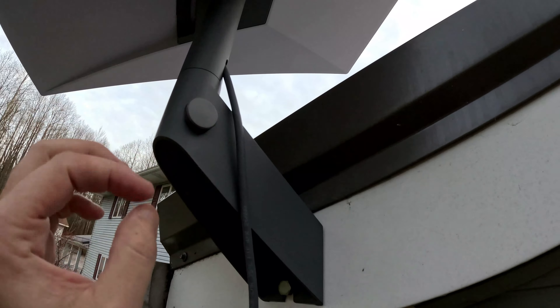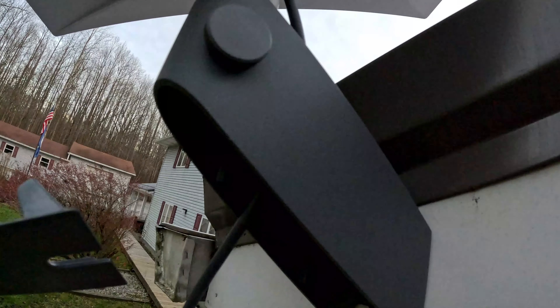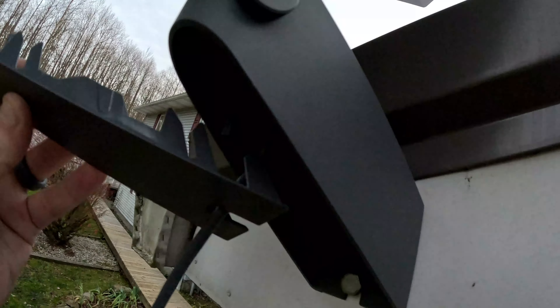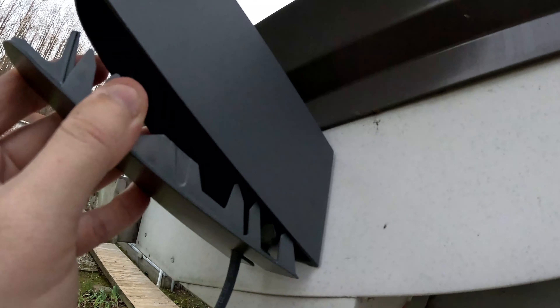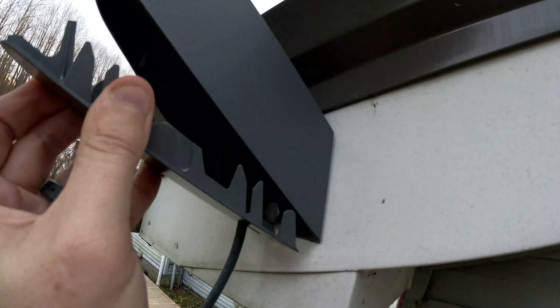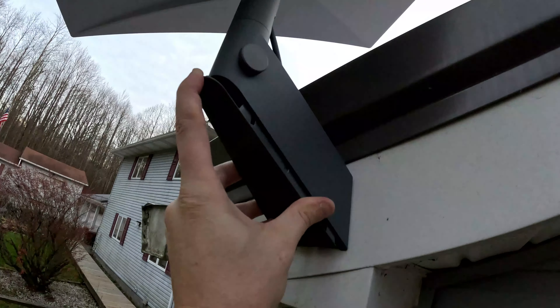Now the cable is run coming down through there, and then we just have this base plate which slides over and clips up into place, and it'll snap in.